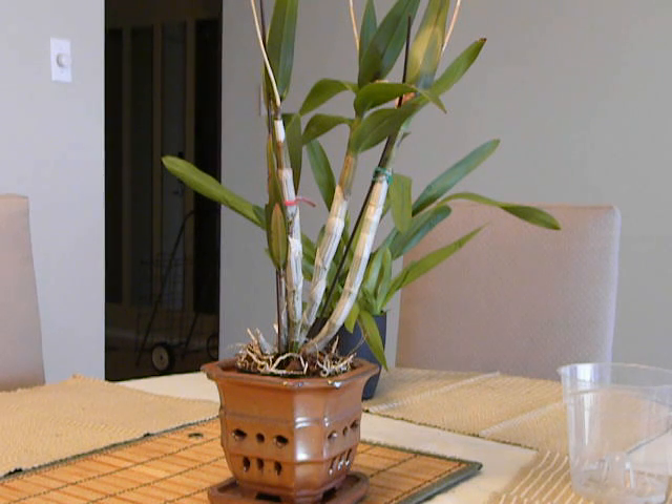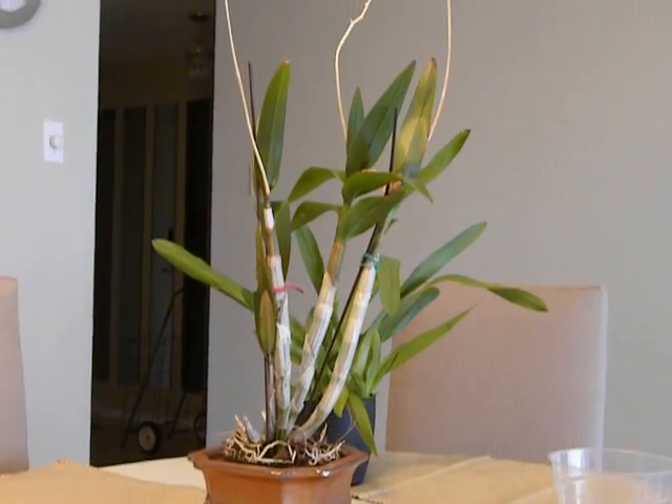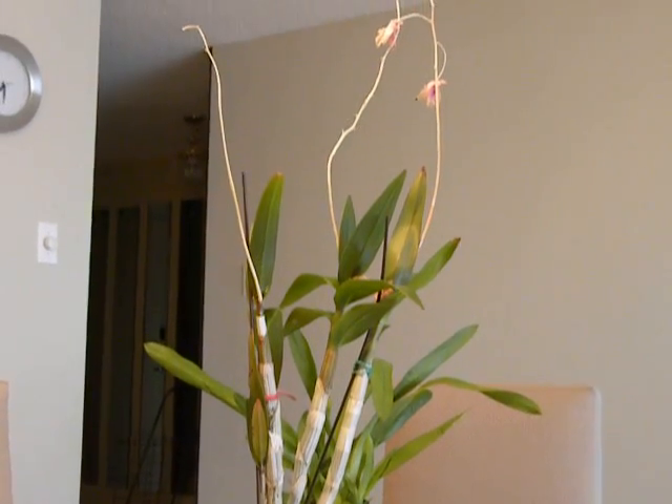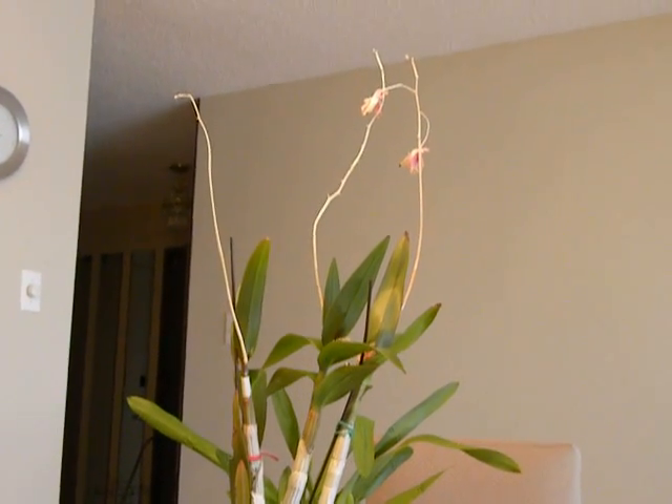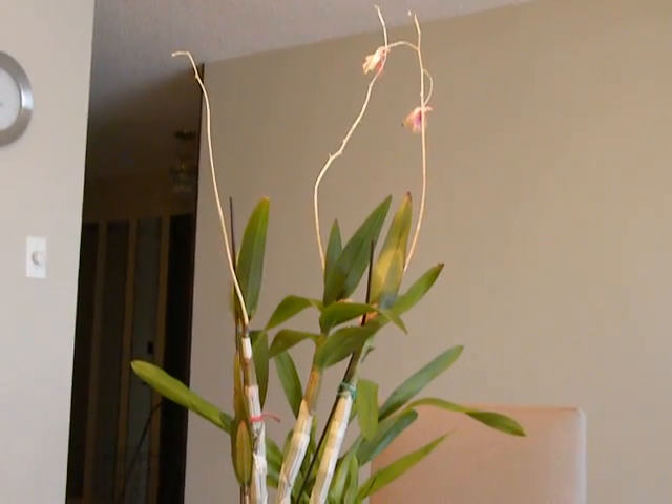I have a Dendrobium which I have owned for about a year and a half. It has bloomed twice. It bloomed in the month of August and then the blooms died away later on in the late winter. So those are the blooms, now dead.